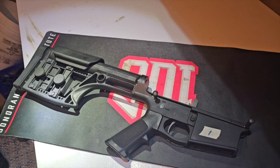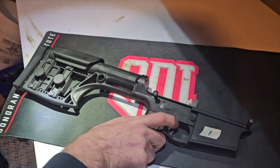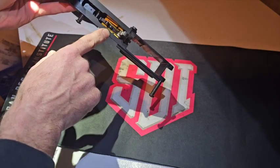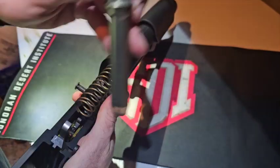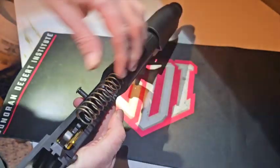Now for this lower receiver the biggest difference in taking it completely apart is the stock system. This is the Luth AR stock — it is a full sized rifle stock. It doesn't have a carbine buffer. And the trigger itself will actually be different because that's a Timney. To start I'm going to do the same thing as we did before: remove the buffer. You can see that buffer is completely different than the previous one.